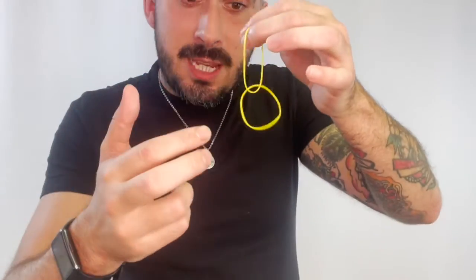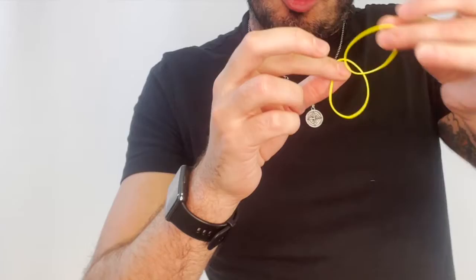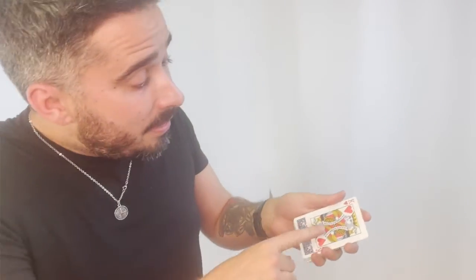I also show you how to link two rubber bands visually together. Then I also share a transposition of two cards — two playing cards visually switch places.